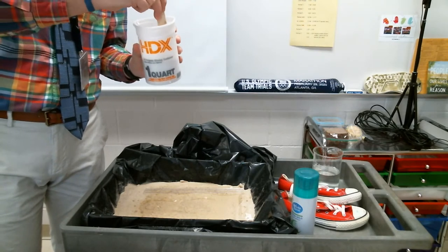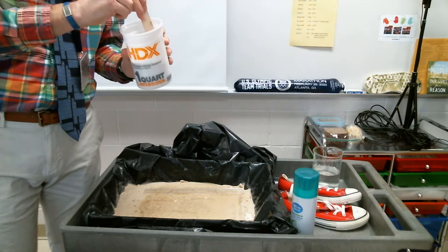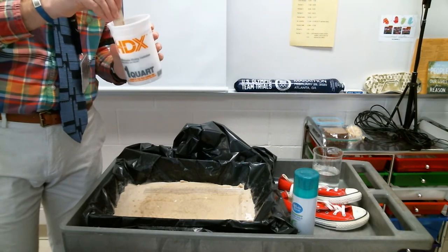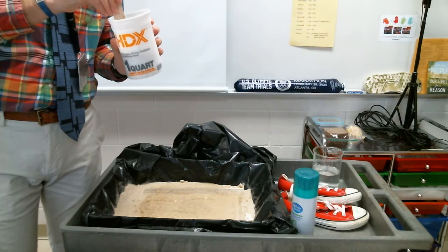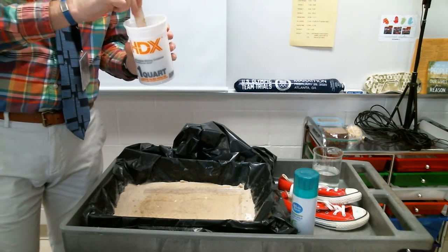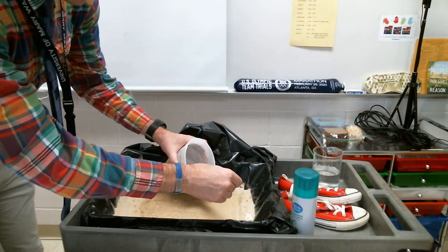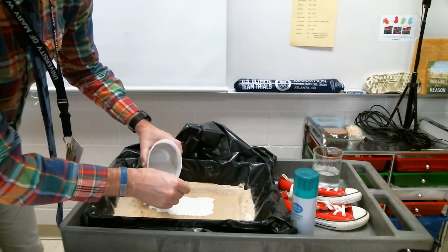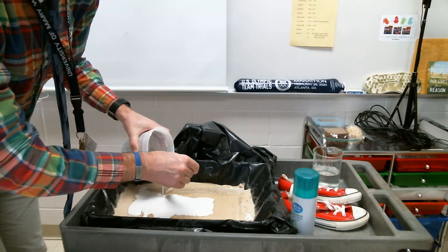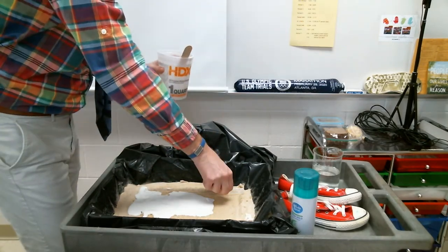I'm about ready to pour this on here. When I pour this on there, I want to be really gentle — I kind of want to pour it onto this little stir stick I have. Why do you think I want to be careful with the plaster as I pour it on? If you said we want to make sure that we don't destroy anything, you would be correct. I'm going to try to cover everything on here — the whole impression and then around it as well — to make sure I get the full tread.